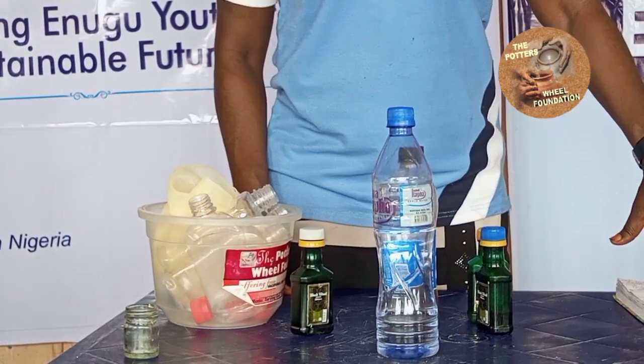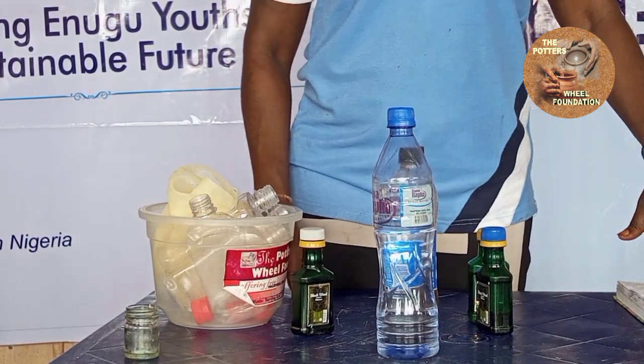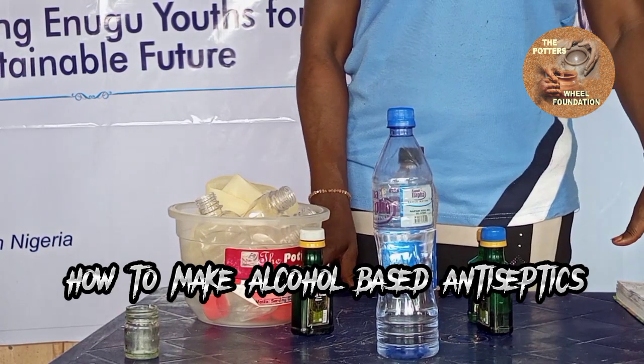Hi, welcome to Kota 3 Condition Online Training. My name is Oko Febra-Mashuku. I want to tell you how to make alcohol-based antiseptics.